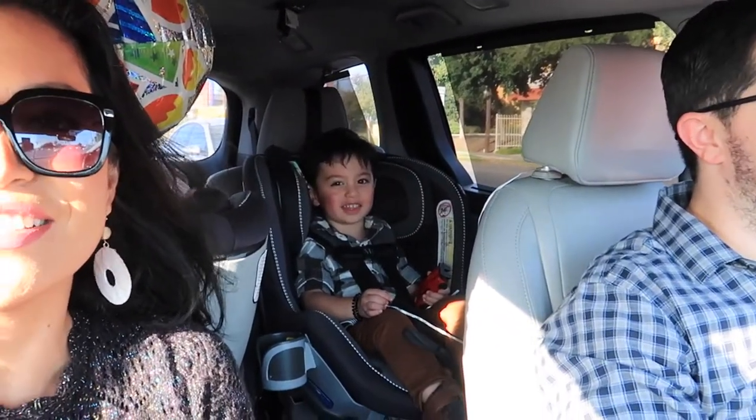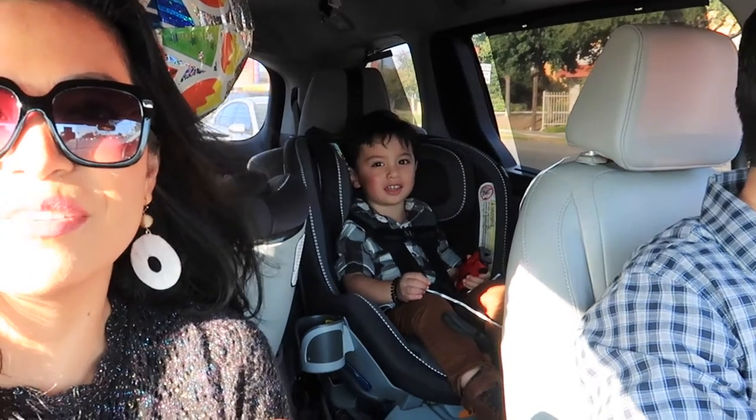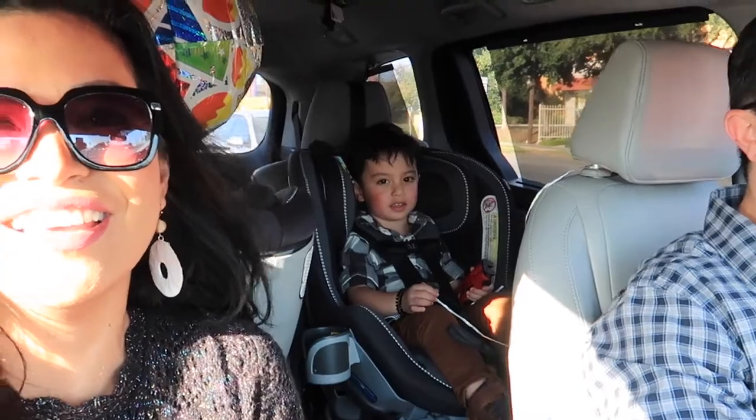Okay guys, I'm going to end this vlog right here. Please don't forget to subscribe and click the like button below. I'll see you on my next video. Say bye! Bye! Say bye, Vincent. Bye Vincent. Subscribe! Hit the like button. Okay guys, see you on my next video. Bye!